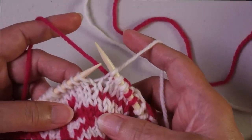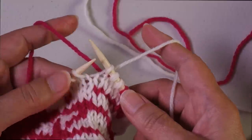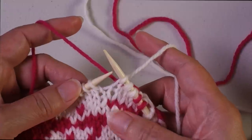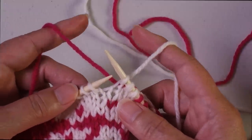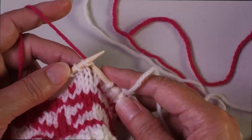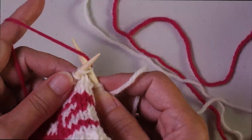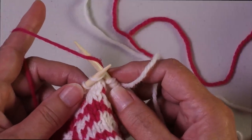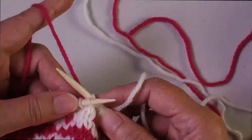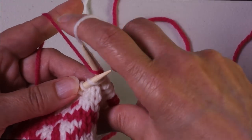If you're working with one yarn in each hand and the working yarn is in your right hand and you need to trap the yarn in your left hand, it's similar but slightly different. You're going to enter as if to knit, then bring the trapping yarn over the needle in the reverse direction that you would normally bring it to knit — instead of bringing it around this way, you bring it over the top of the needle.